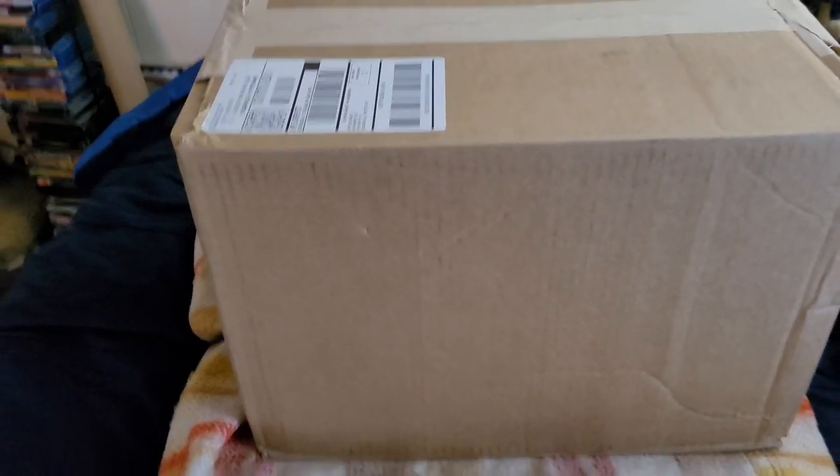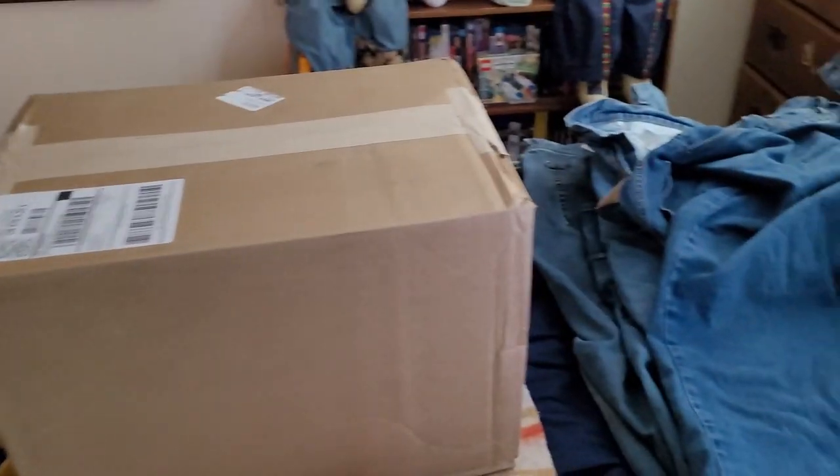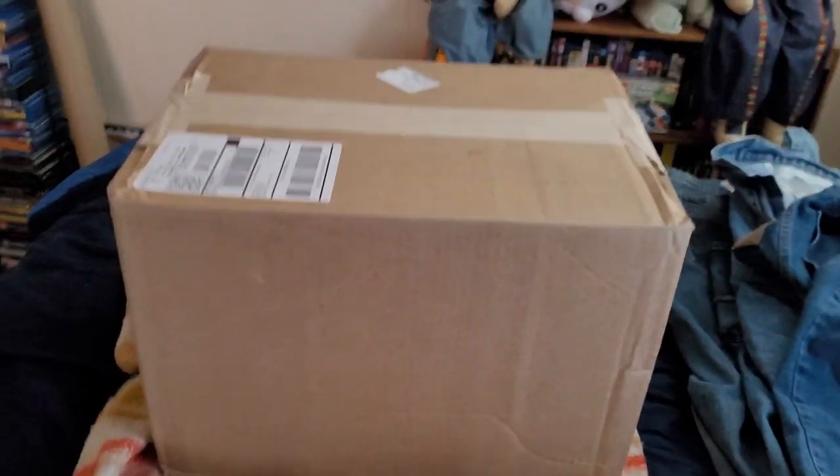So I'm going to unbox it and show off what's inside. Pardon the blue jeans to the side — it's laundry day. So let's open the box.